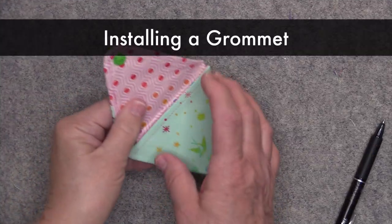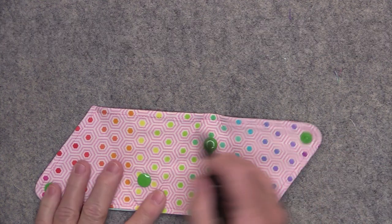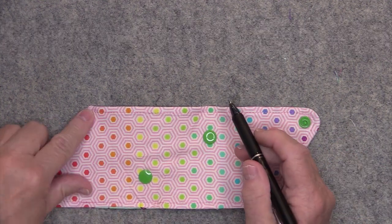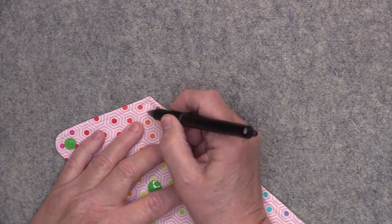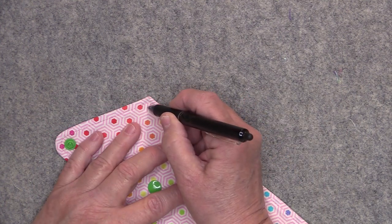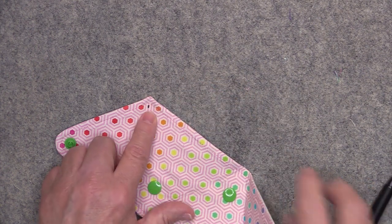If you decide that you want to put on a split key ring, we need to set in a grommet. I like to put my grommet right in this sharp corner — either side works. You want to stay away from your stitching line, so go fairly close to it but not on it, because you don't want to poke through your stitches. Just make a mark.